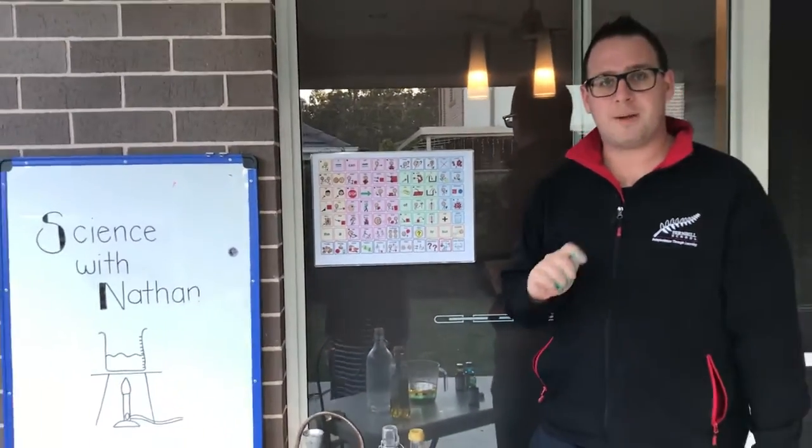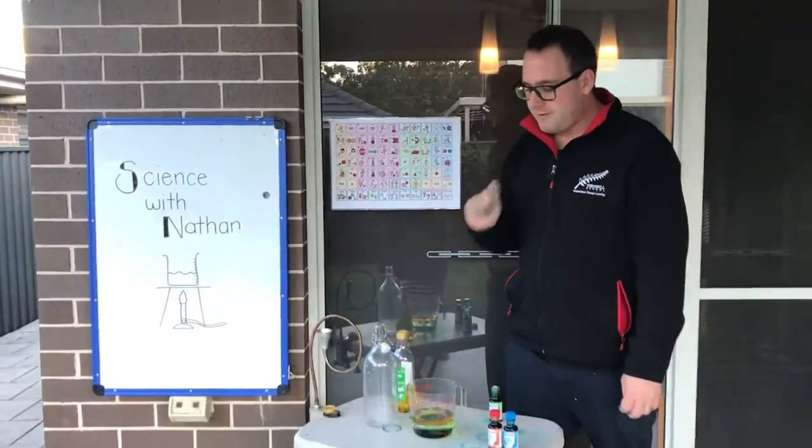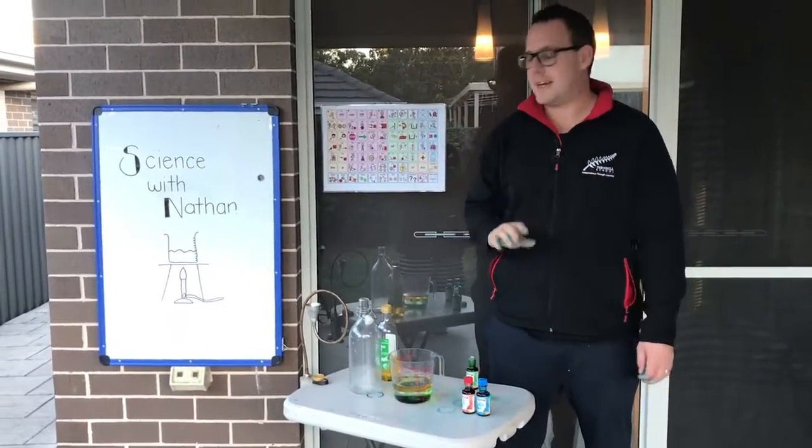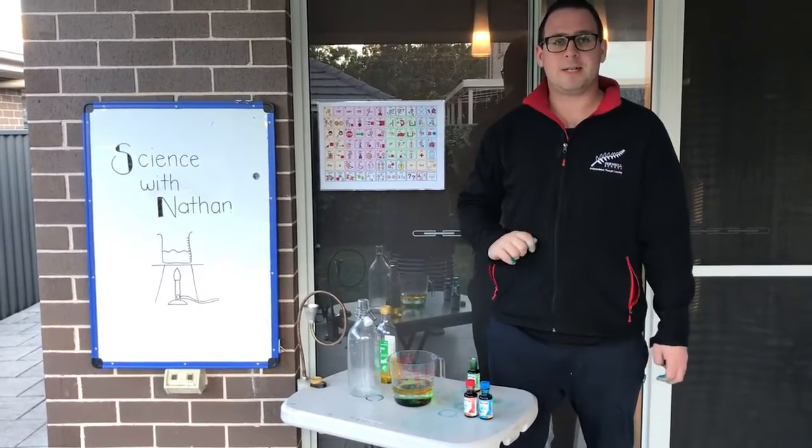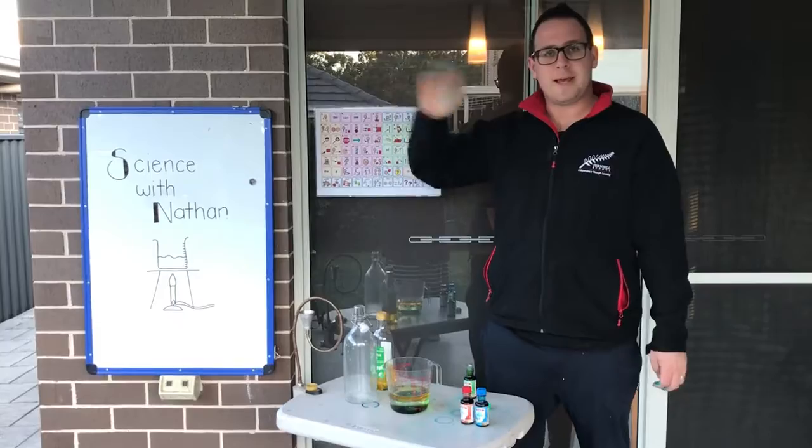Thank you so much for joining me with this experiment. Have a go at home. Use your favourite colour — it doesn't have to be green. And it'd be really great if you take some photos and upload them to Seesaw. So until next time, it's bye for now.